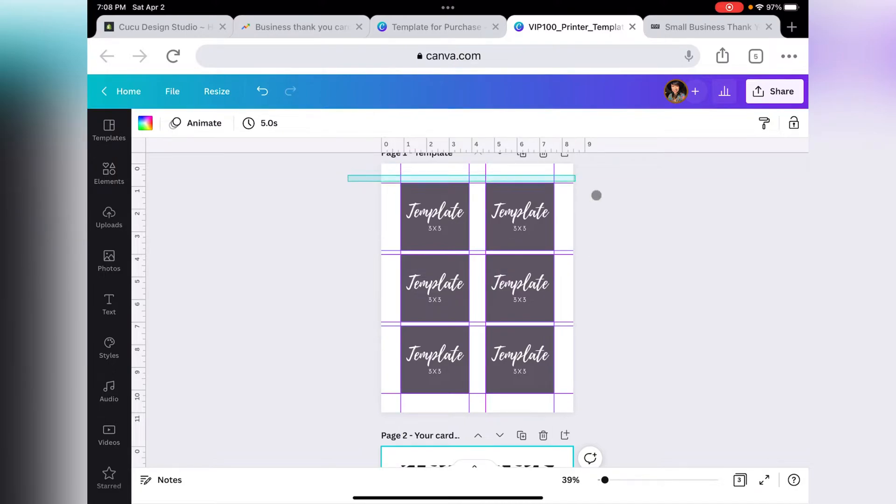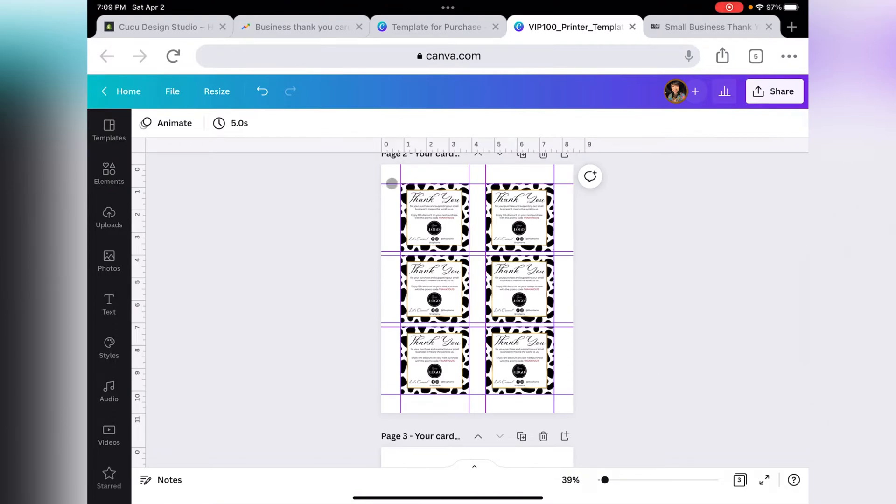We will be able to print our own thank you cards at home. This is our template, and on the second page we have our own thank you cards that we are going to print. So let's go ahead and get started with this tutorial.